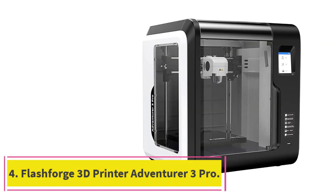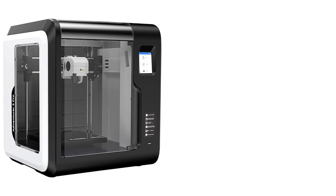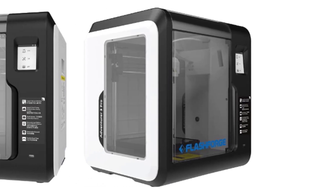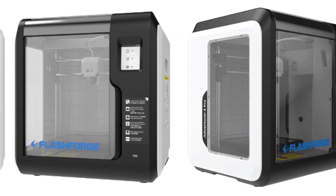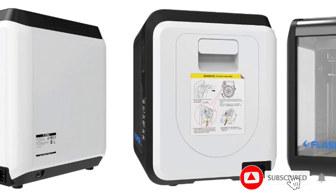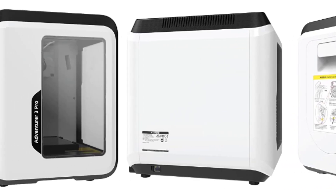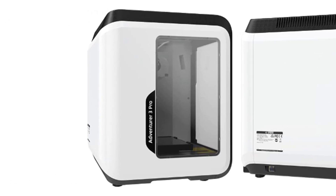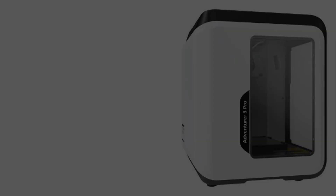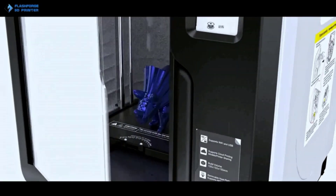At number 4: the FlashForge 3D Printer Adventurer 3 Pro. If you are a beginner or hobbyist looking for an enclosed printer, the FlashForge Adventurer 3 Pro is tailor-made for you. The level-free glass bed comes well-leveled from the factory to ensure flatness and prevent warping. The printer has a nozzle bundle for 240 degrees Celsius and 260 degrees Celsius, with a detachable design to help you remove the extruder in a single nudge. The HD camera also allows you to monitor prints remotely and record time-lapse videos. For approximately $400, you also have access to automatic filament loading from an enclosed spool.